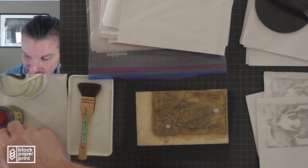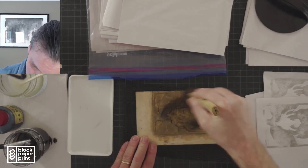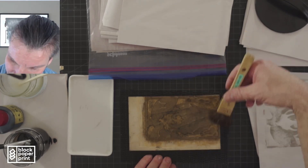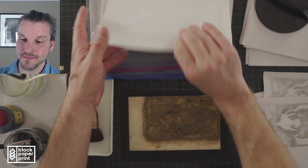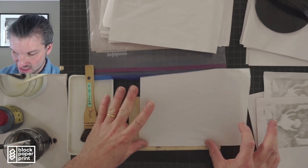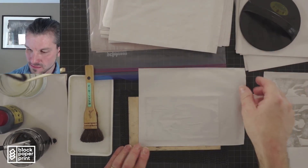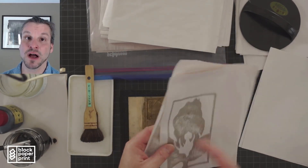Now I'm going to switch up the area where I'm putting the pigment and the paste. Proof number three — scissors, taut, drop. And that's the third print. It's getting darker. The block is coming alive.